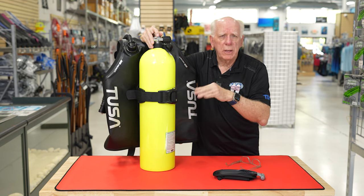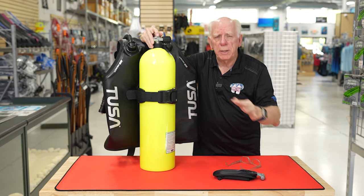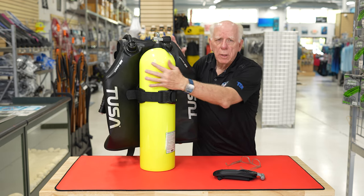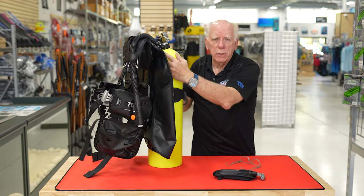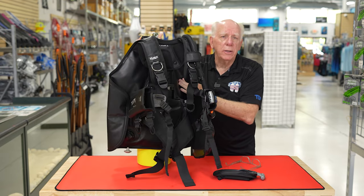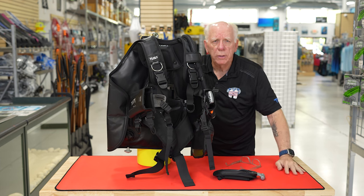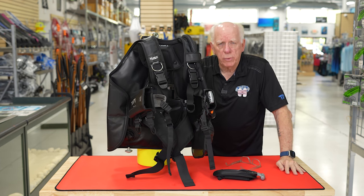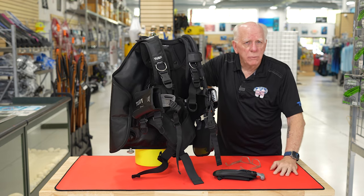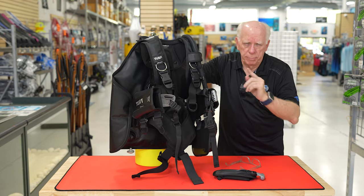Again, I'm Bob Collins for Diver Supply. Appreciate you taking a quick look at the React BCD, a new unit from TUSA — Tabata USA is what TUSA stands for. Dive safe out there, and appreciate you watching.